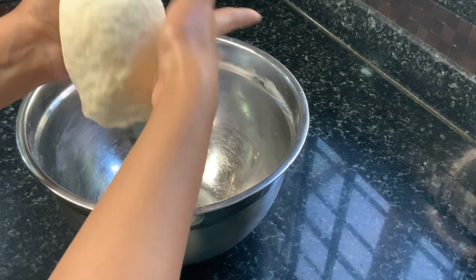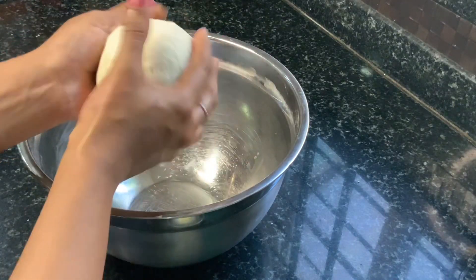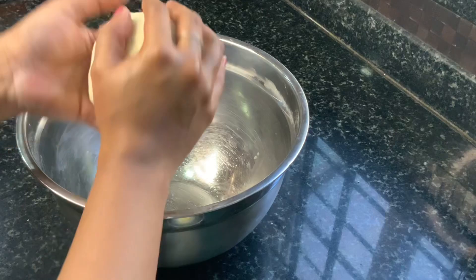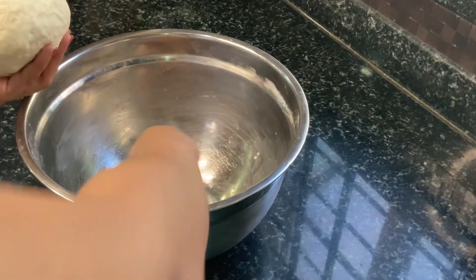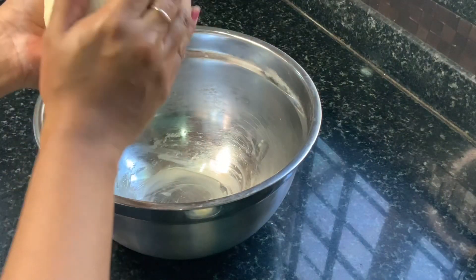Once your butter is completely absorbed, tuck in the ends of the dough and form it into a ball. Smoothen the top and apply a little oil or butter onto your bowl and on top of your dough, and place it to rest for at least an hour.